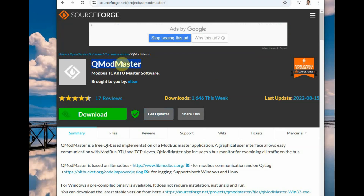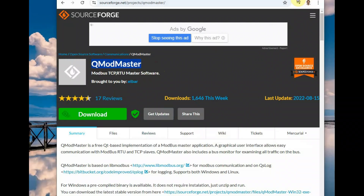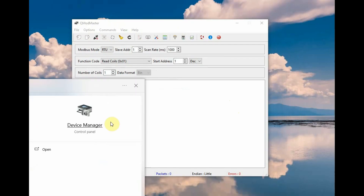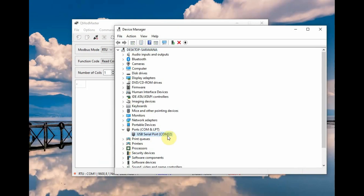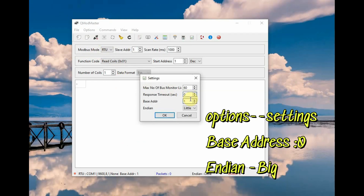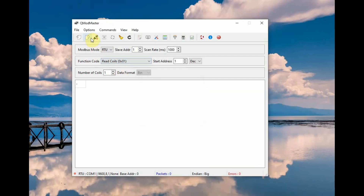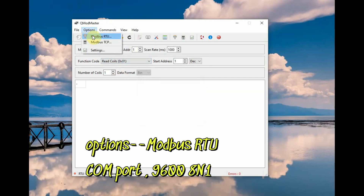Initially we will be using QMOD master software to read the registers of the NPK sensor. The connection is simple—directly connect the NPK sensor to the RS-485 to USB adapter and plug into the PC, and note down the COM port assigned. Open the QMOD master settings, then under option settings set the base address to 0 and the byte order as big-endian, that is high byte first and low byte second, which is how Modbus stores 16-bit values.